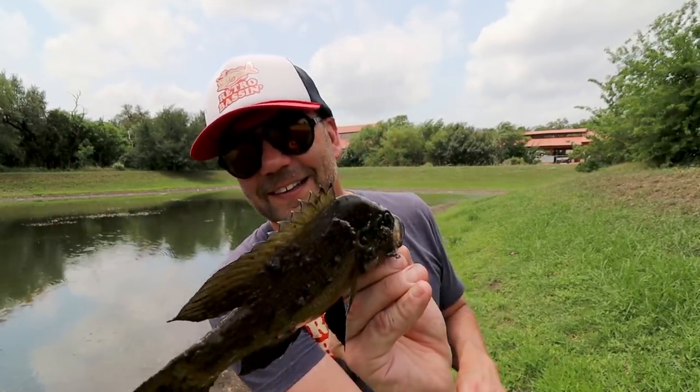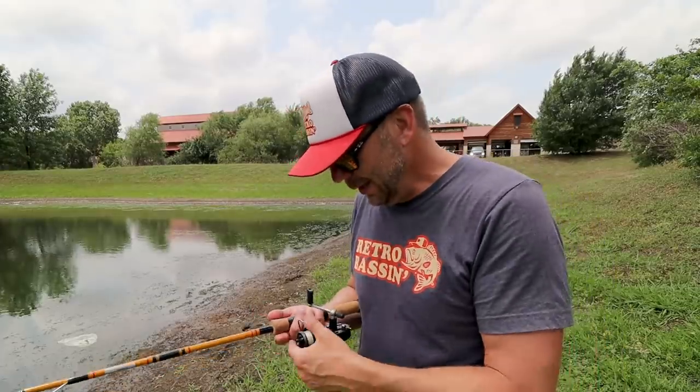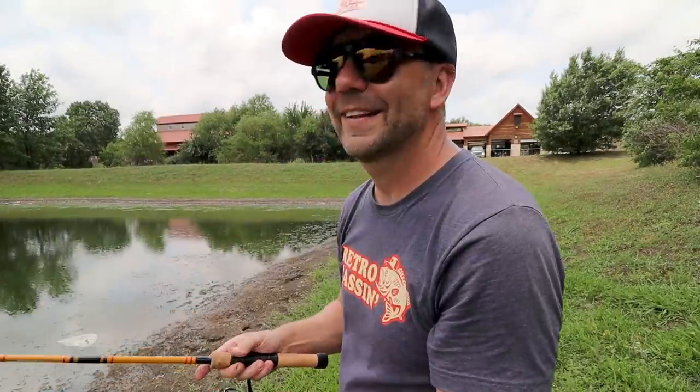Another thing I'm getting a little bit better at is casting with this rod. I fish a lot of really short rods, but this is definitely one of the more stout and short rods I've ever thrown, and to be honest it probably took me the better part of the day to get proficient at casting it — just loading up on the lure, getting it where I wanted to. But now that I've got that dialed in, I can hit every little pocket of this pond that I want.